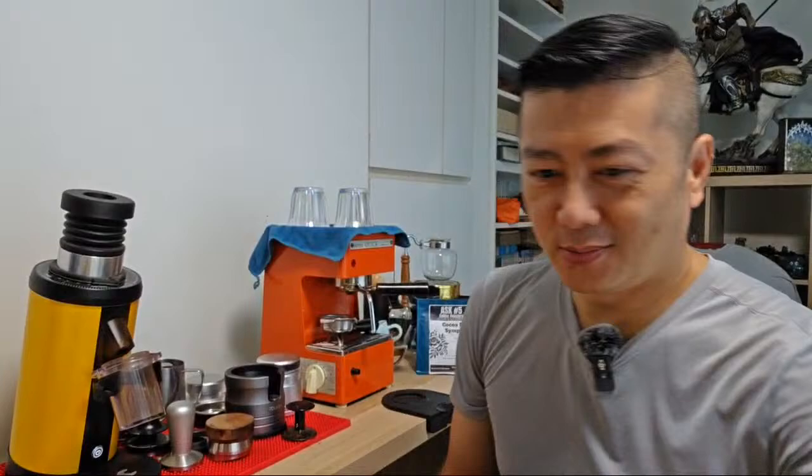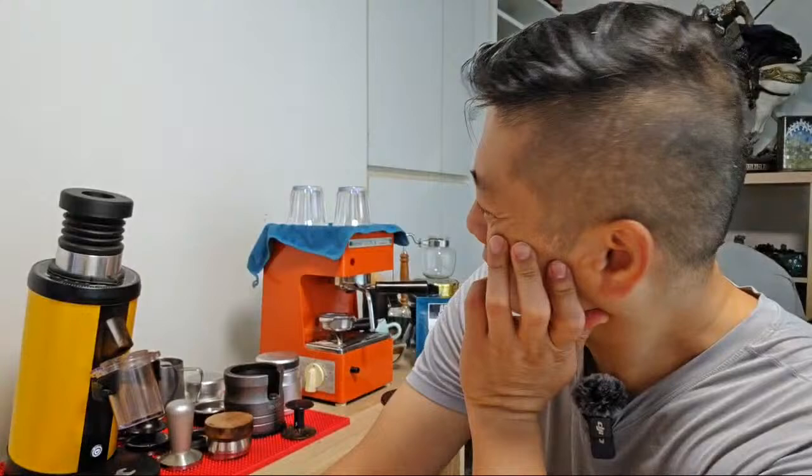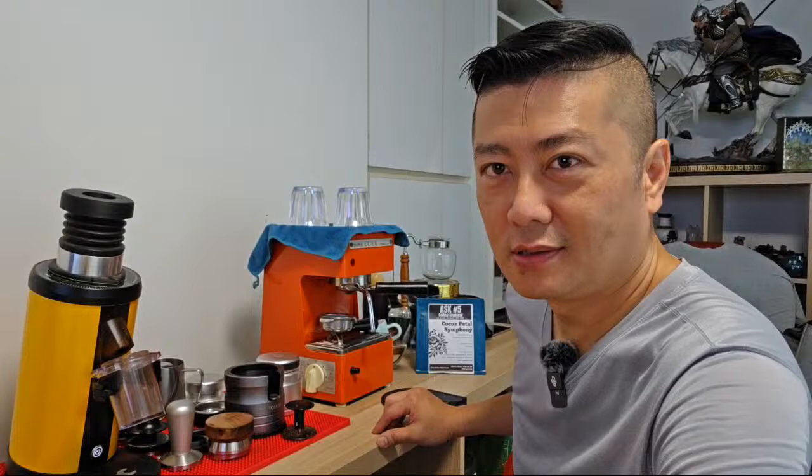Hello everyone, you must be finding it strange I'm not at work. Today Gregory, one of my baristas, is going to start the cafe for me so I don't have to go that early. I have arrived at my uncle's place and currently my Quick Meal Rubino has been sent to my cafe for demonstration, so I'll be using the vintage Quick Meal.